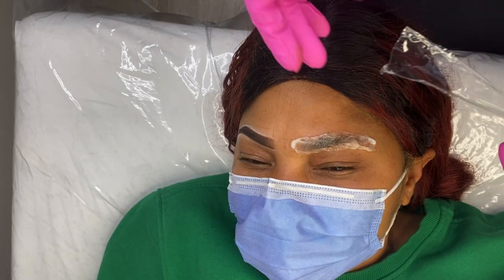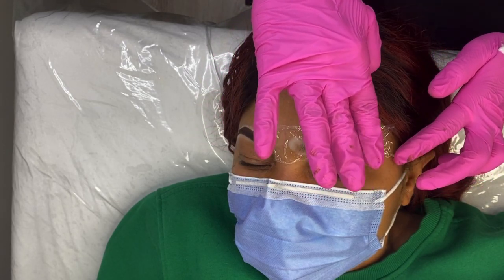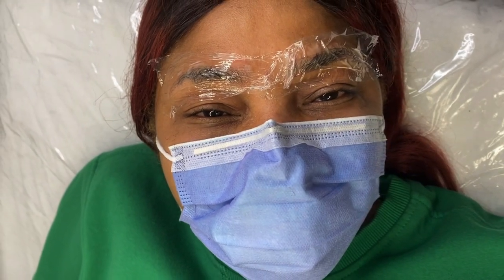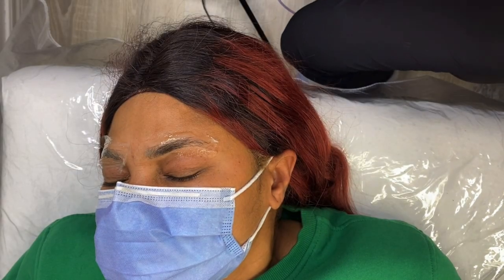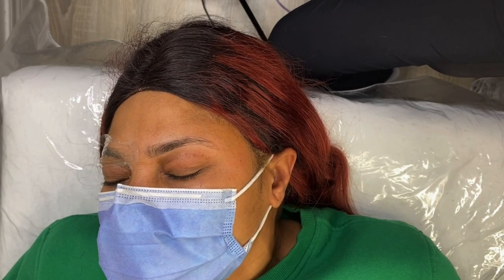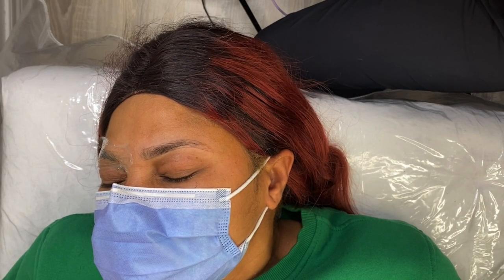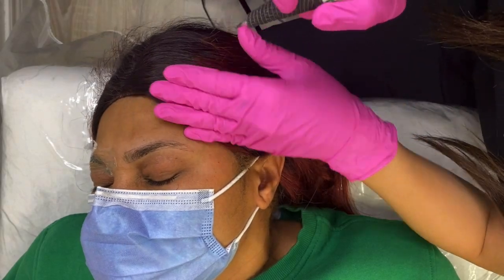For the rest of the video you're going to see the procedure from this angle, but I would still remain working either behind the client or on the side. I went ahead and outlined the other brow off camera — you're just going to do the exact same thing to the second brow — then cover the brows in plastic wrap while they numb for 20 to 30 minutes. Here you can see me wiping off one brow and getting ready to start shading. I always like to make sure the brow is completely dry before shading so the ink doesn't splash everywhere.